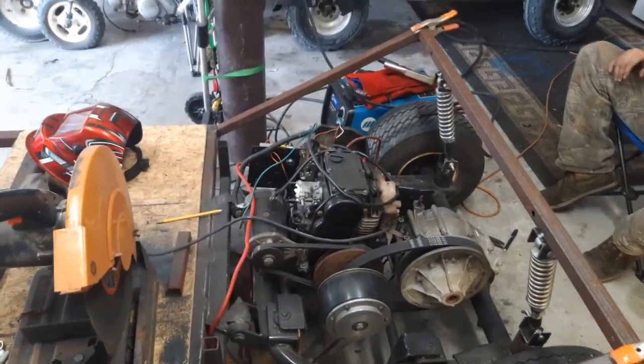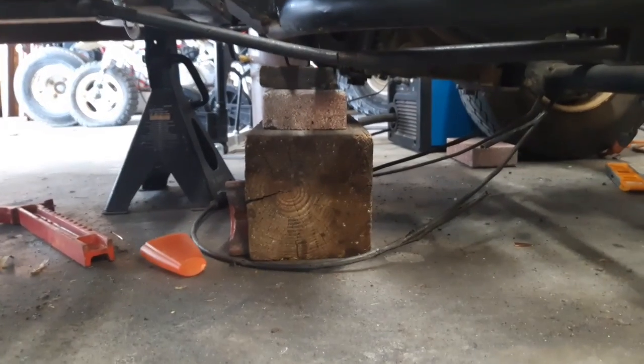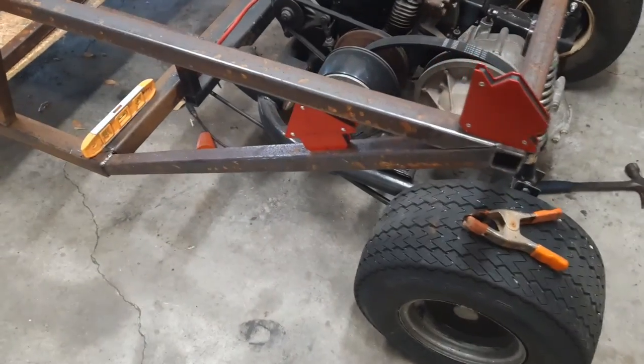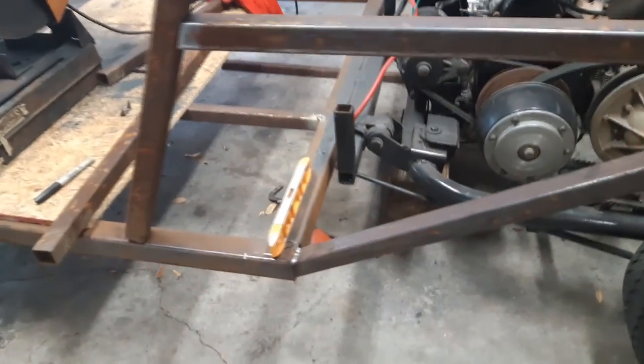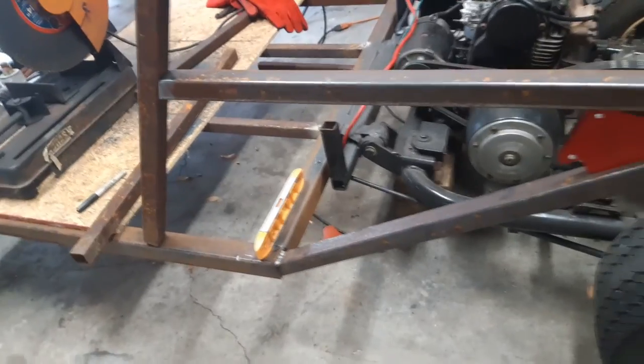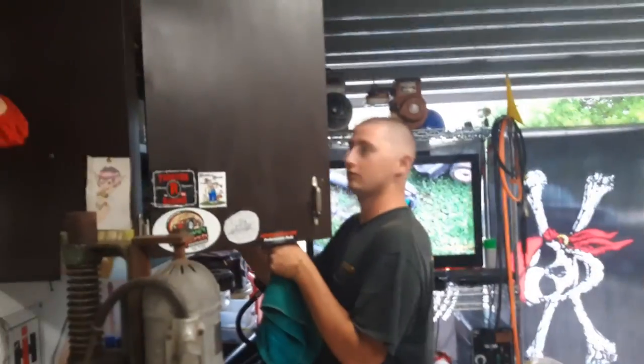I'm going to go ahead and tack that down and I'm one step closer to letting her sit under her own weight, because I have those blocks under there under the engine right now — I'm holding it up. Here's where we're at now. Go ahead, start judging. It's never going to work. Get out of my stuff.